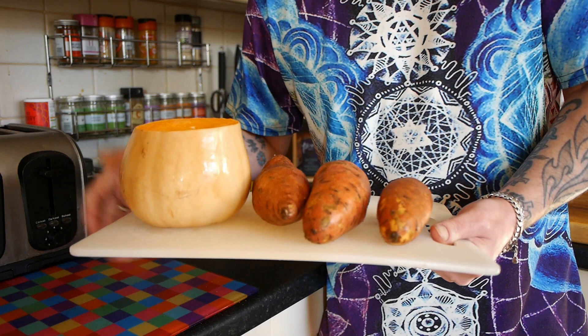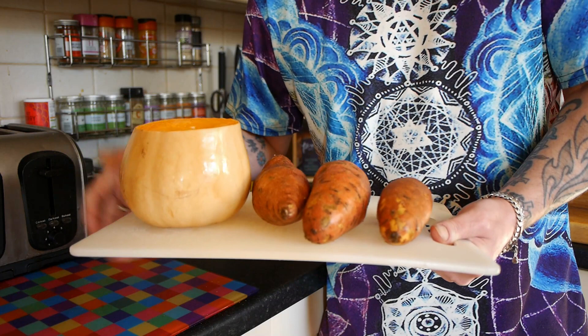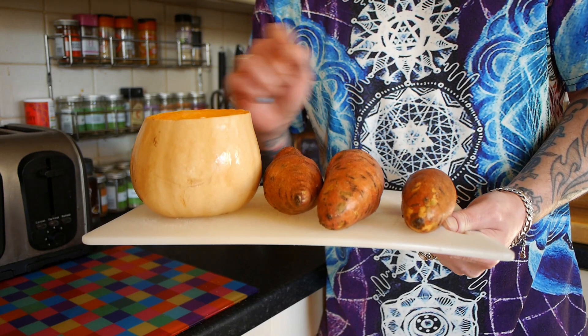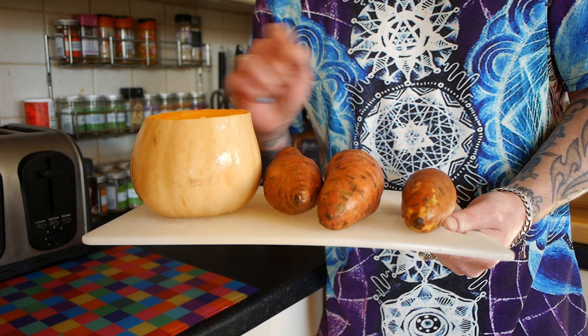So we're going to make a roasted vegetable soup using only these items, and we're not even going to peel them — you leave the skin on the butternut squash and you leave the skin on the potatoes. So let's get down to the chopping and a nice little speed-it-up section.